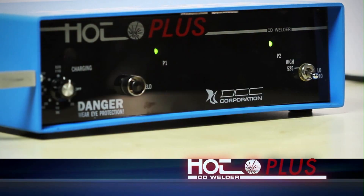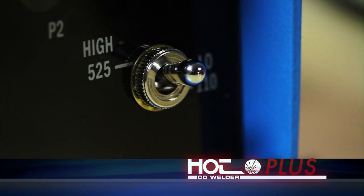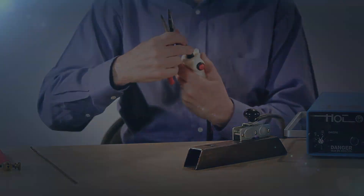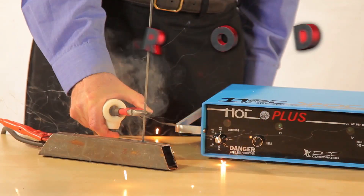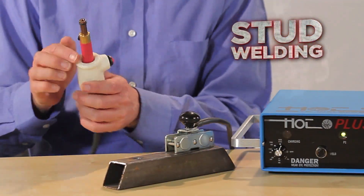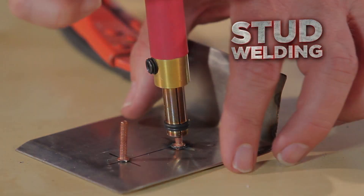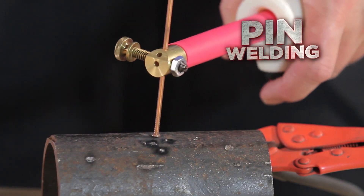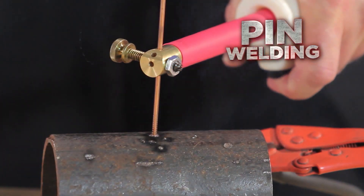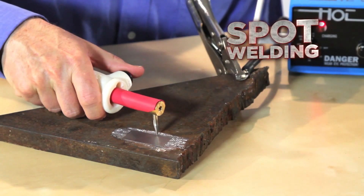Our new Hotspot Plus has even higher power capabilities and a broader range of uses and applications. Use the Hotspot Plus to weld thermocouple pairs, studs, rods, or pins to metal structures. Use the stud welding tool to attach studs to metal fabrications with the touch of a button. Use the Hotspot Plus pin welding tool to attach insole pins for insulation blanket positioning. Attach strain gauges and thin metal plates with DCC's spot welding probe.